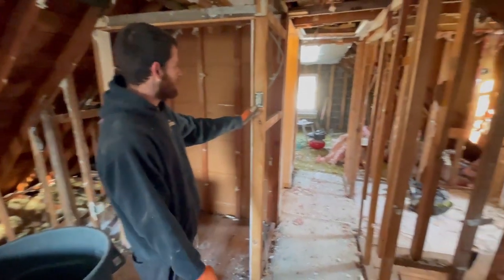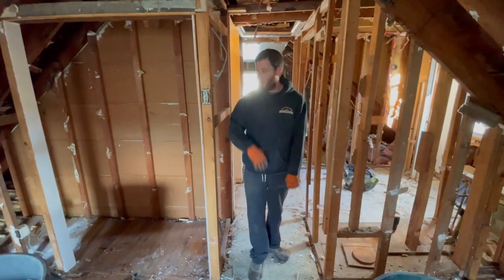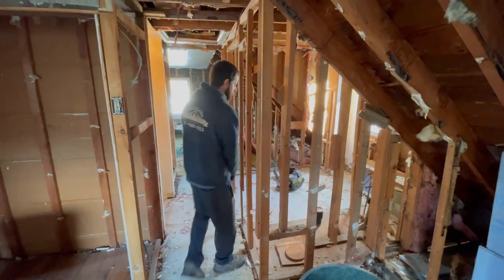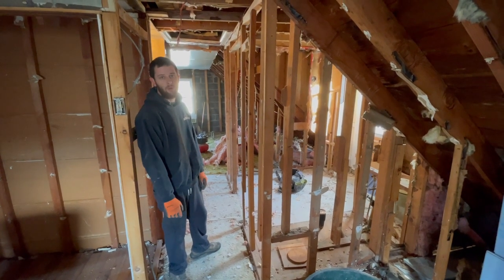We've got to figure out where we're going to put a light switch here because they put it into the trim somehow. Whether you open the door this way or that way, we'll have to leave room for a light switch. So we've got to do all that today - just clean up this upstairs, get it framed out, and get ready to do rough plumbing, rough electric, and insulation.